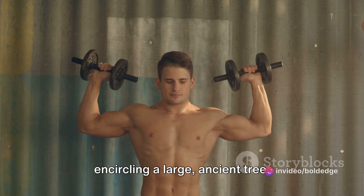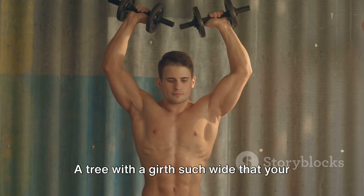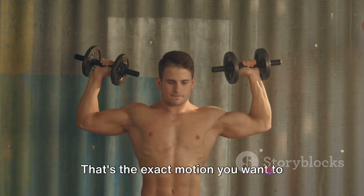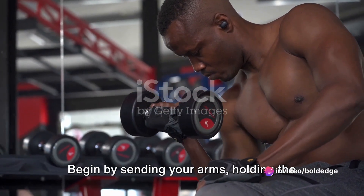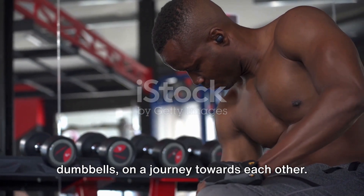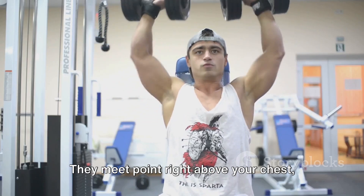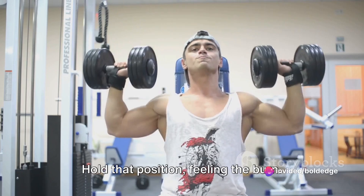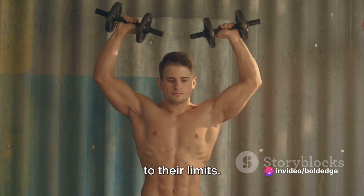Imagine that you are encircling a large ancient tree — a tree with such a wide girth that your arms can barely engulf it. That's the exact motion you want to mimic: the feeling of a big warm bear hug. Begin by sending your arms, holding the dumbbells, on a journey towards each other. They meet right above your chest, dumbbells nearly touching. Hold that position, feeling the burn — let it ignite your muscles, pushing them to their limits.